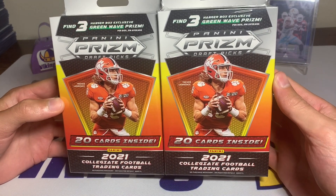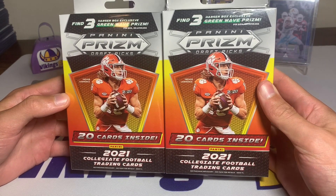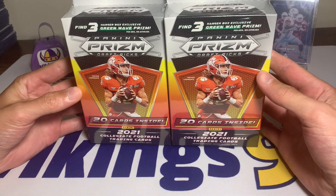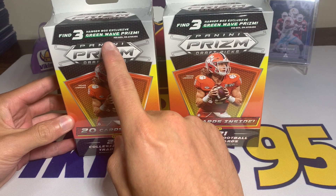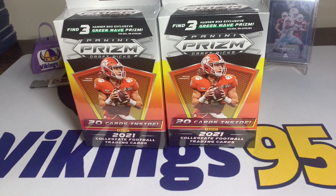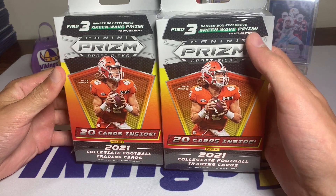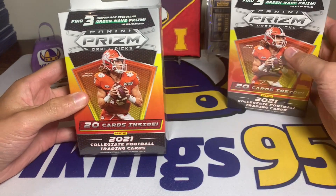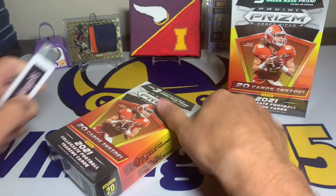I figured two was a pretty good amount for a video and we'll probably open the rest in a future video. These are the Target exclusive ones — we're going to have three green wave prism cards. Honestly it's kind of cool that you get three exclusive cards out of the hangers, whereas when you open a blaster you only get one purple. Let's go ahead and get this plastic off.